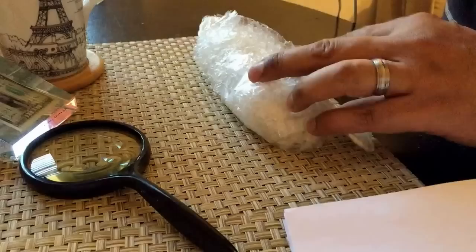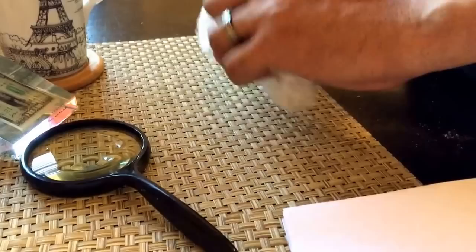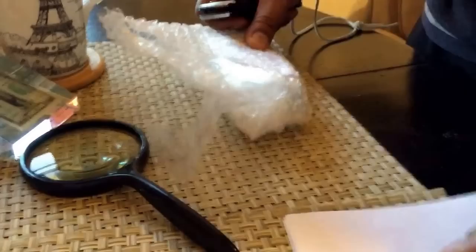Thank you, Mario. Let me unpackage this. I took it out of the box — Mario wrapped it up really nice. There was a letter with it; I'm going to open it up in a second. Just want to take a quick glance.